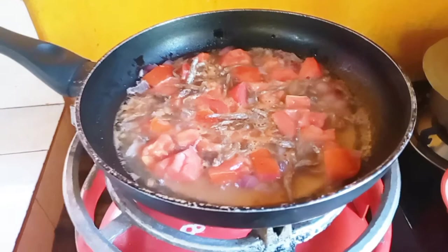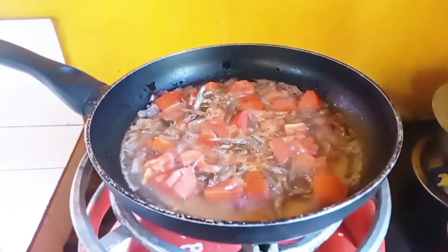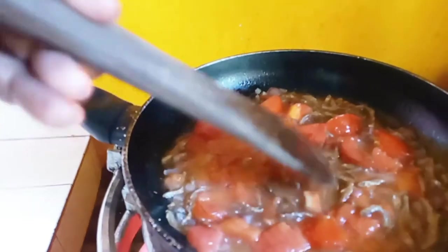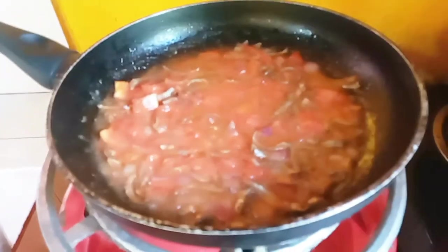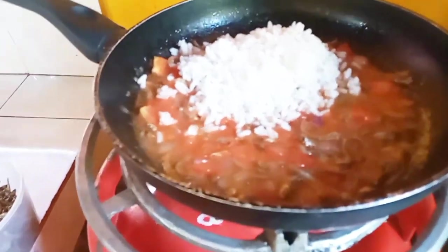Go ahead and crush your tomatoes down like so, until they're all perfectly crushed and you have a really nice tasty tomato soup. When your sauce is nice and thick, go ahead and add your already cooked rice — leftover rice as I mentioned. Cats are pretty inexpensive to feed. Mix it in so that your rice can warm up.